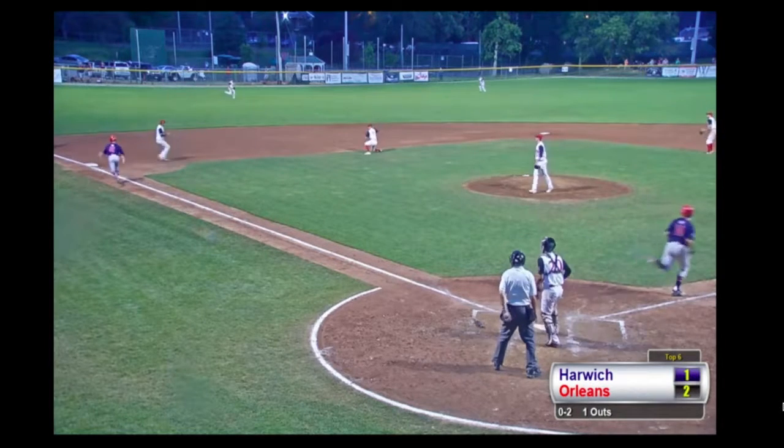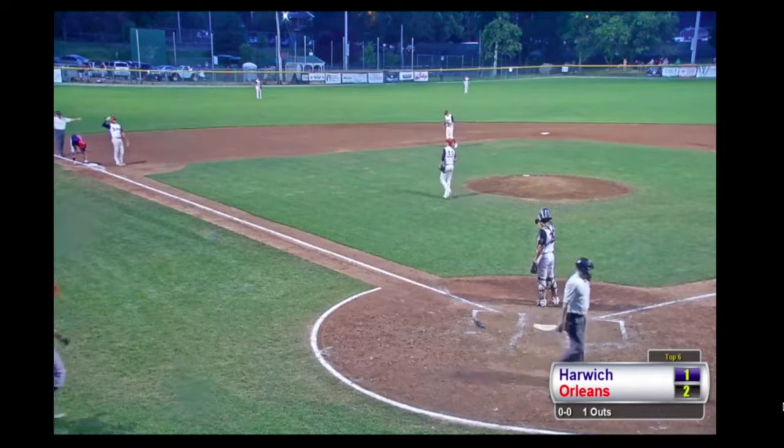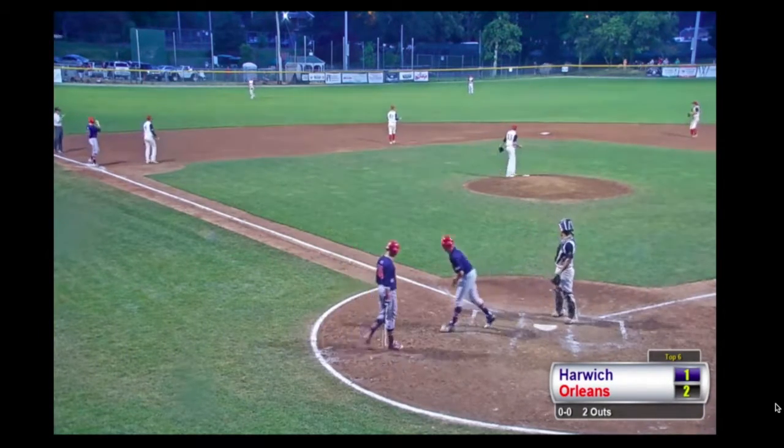Breaking ball hit on the line right at the shortstop — Tanner Murray, who leaps and makes the grab. What a play by Tanner Murray to take away a hit and a run for the Mariners, and there's two down.